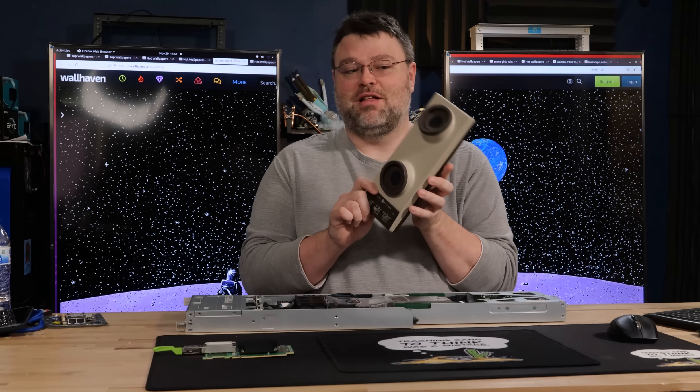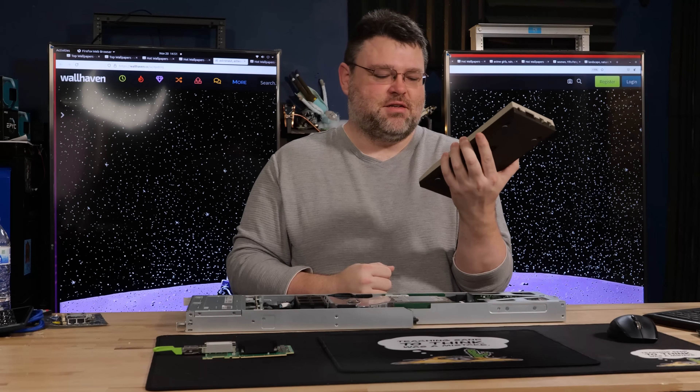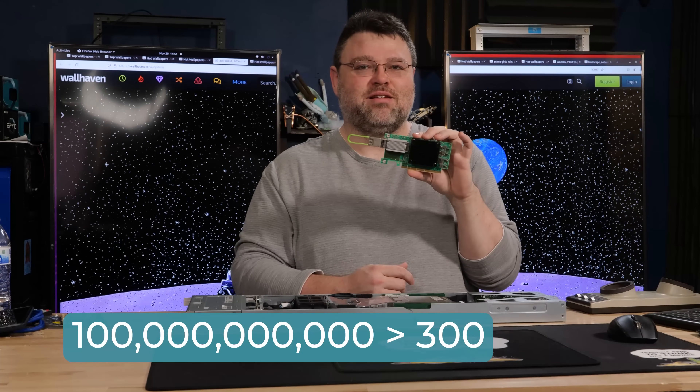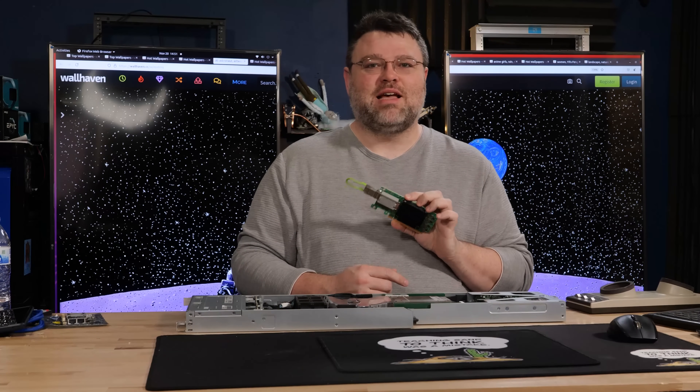This was made in Korea, but it's from General Electric. You would actually plop the phone down here on top. This is a hundred billion bits per second — a hundred billion versus 300. My, we've come a ways, haven't we?